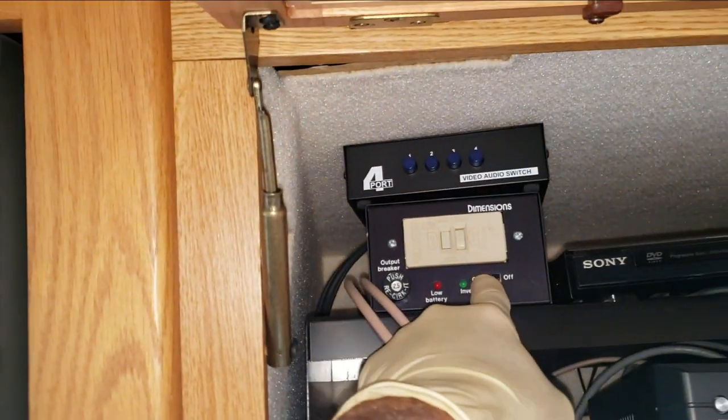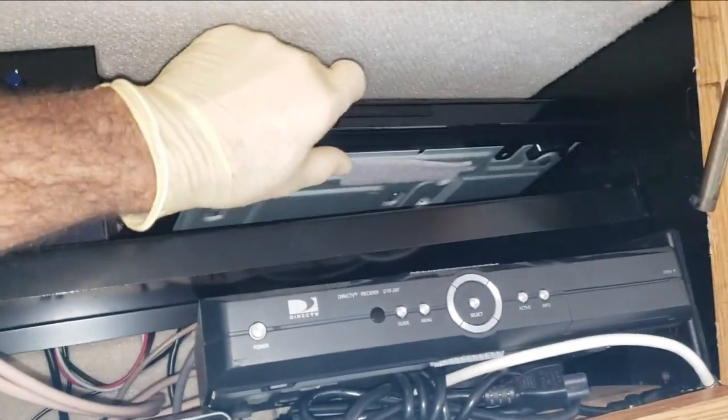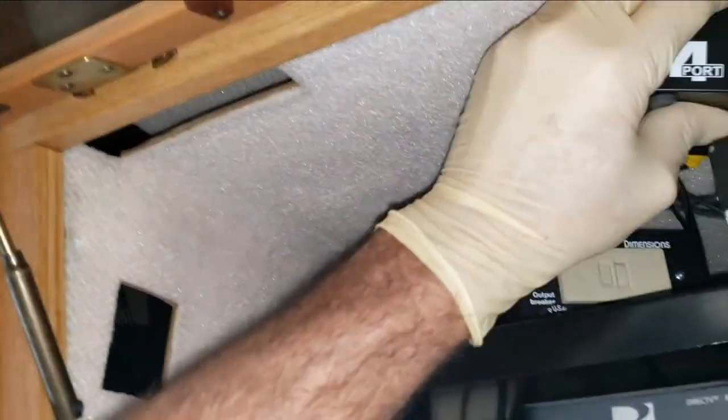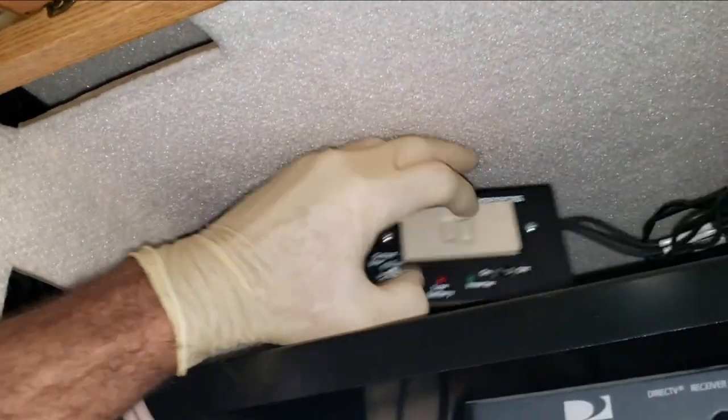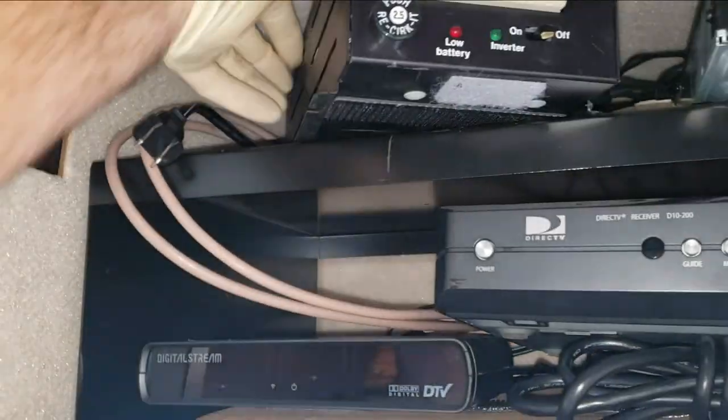The power goes to the back of the inverter right there. I'll try to get some of this stuff out of the way. It looks like the previous owner went ahead and added a switch box. And then lastly, right here — that should be going to the TV. The TV plugs into the back of the inverter. It's a small inverter — let me check — a 300/130 watt inverter, so it doesn't power up too much.